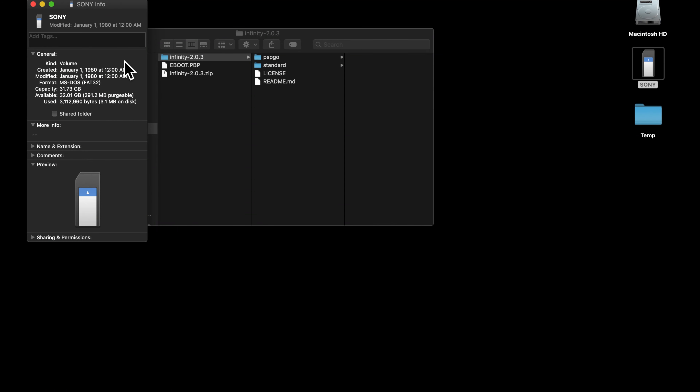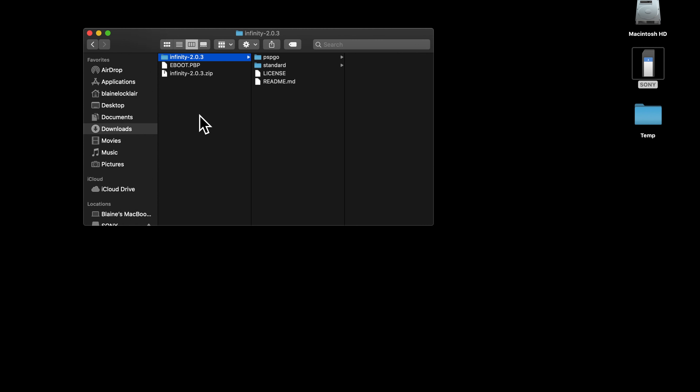While I'm demonstrating this on Mac, the concept's the same on PC. I'm using a 32GB genuine Sony Memory Stick Duo card, but you could also use a microSD card with a Memory Stick Pro Duo adapter.